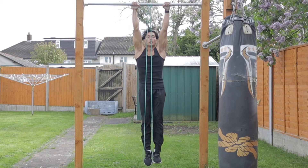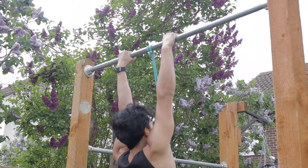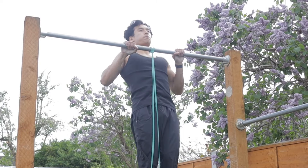Start by wrapping the black band around the bar and then place both feet into the band with both feet together, legs straight, arms fully locked out. Then squeeze your core, squeeze your legs, squeeze your glutes — this is very important. Drive the elbows down into the ground, touch your chest to the bar, and exhale as we go up. This is very important because when we know how to breathe properly, we're going to be able to generate more power as well as improve our endurance.